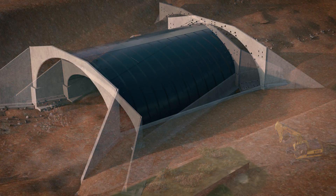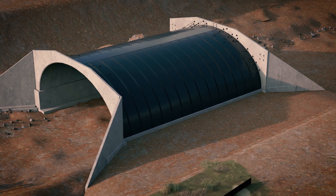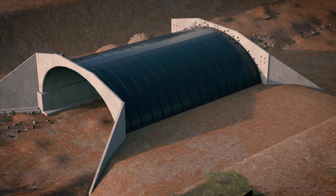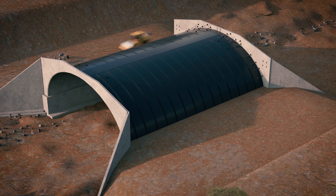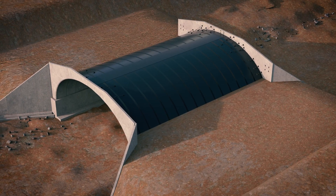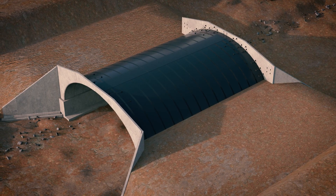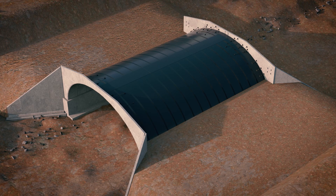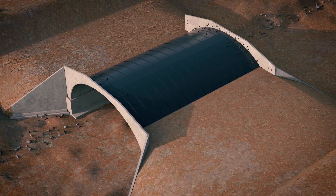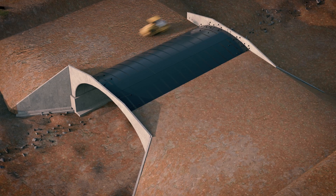Humes Bebo arches are soil-structure interaction systems where the backfill material provides lateral stability to the slender precast concrete arch. Placement procedures and compaction of the backfill must therefore strictly follow the specifications and guidelines provided by Humes. Backfilling is completed in lifts to limit backfill height differential on either side of the arch, to prevent asymmetric loading on the structure.